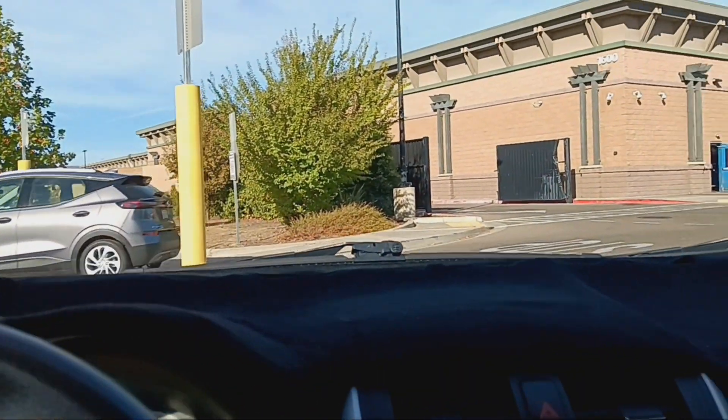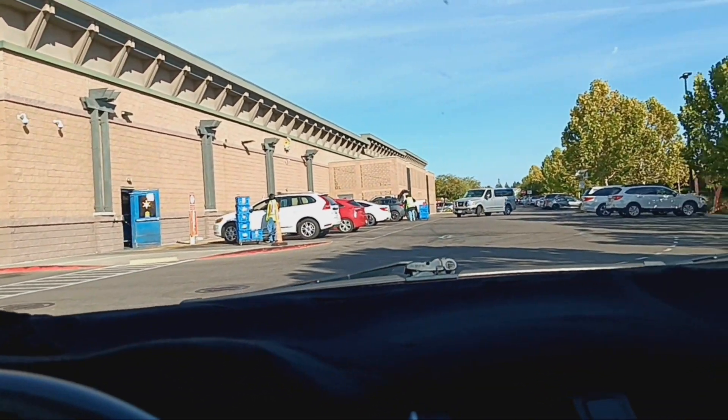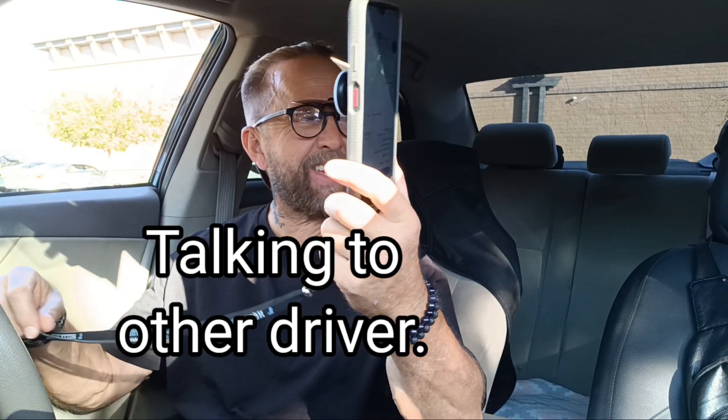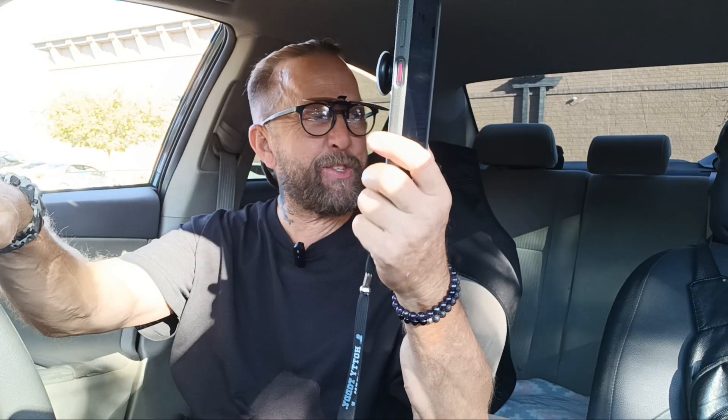Some people came out to help us unload at the destination — that was cool. We're pulling into Walmart in about 30 seconds. That last shopping order was a big one. I hope we can pick up some curbsides from here. I've only done two orders today but those shopping orders make you feel like you did four. I'm going to go with this next one — $18.35, 1.6 miles, 13 items. I don't like to sit too long.